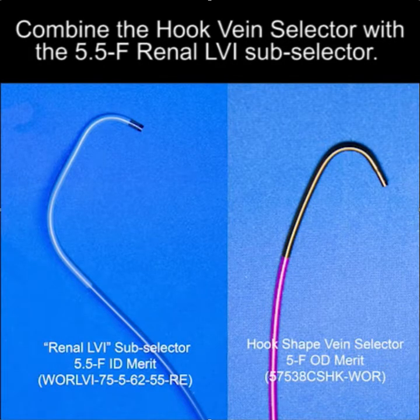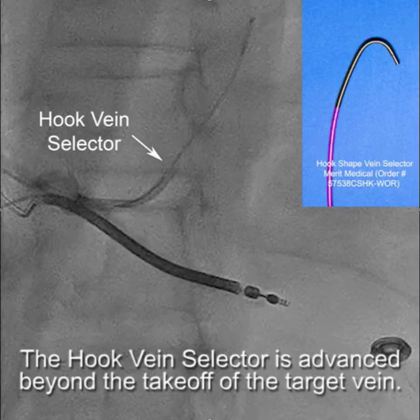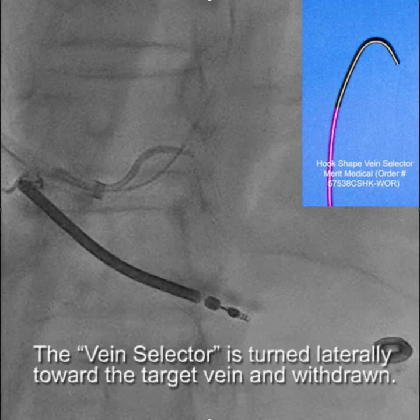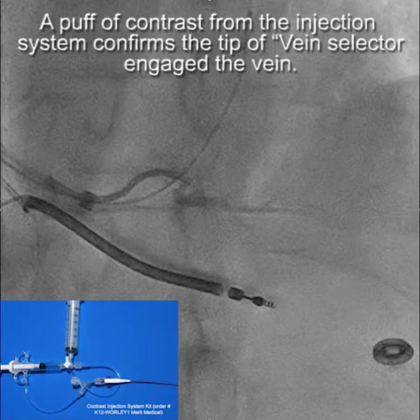We then combine the hook vein selector with a 5.5 renal subselector. Remember that vein selectors are not provided by the device company. The hook vein selector is advanced beyond the takeoff of the target vein. The vein selector is turned laterally towards the target vein and withdrawn.